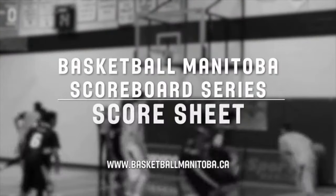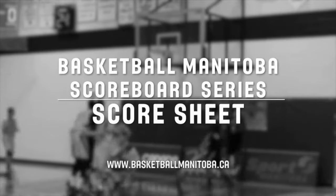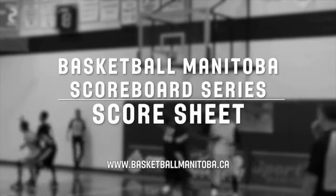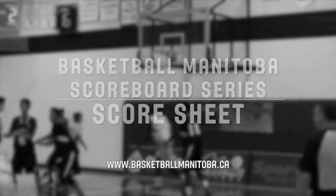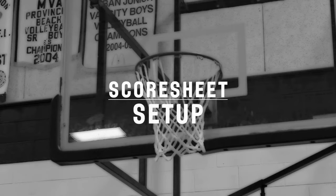Thanks for being involved as a minor basketball official. The role of the minor official is a very important part of the game for players, coaches, referees, and fans. This video will help teach you the proper way to manage the score sheet. The score sheet is the official record of the game with respect to scoring, fouls, and timeouts, and it is crucial that you strive for accuracy and consistency at all times.